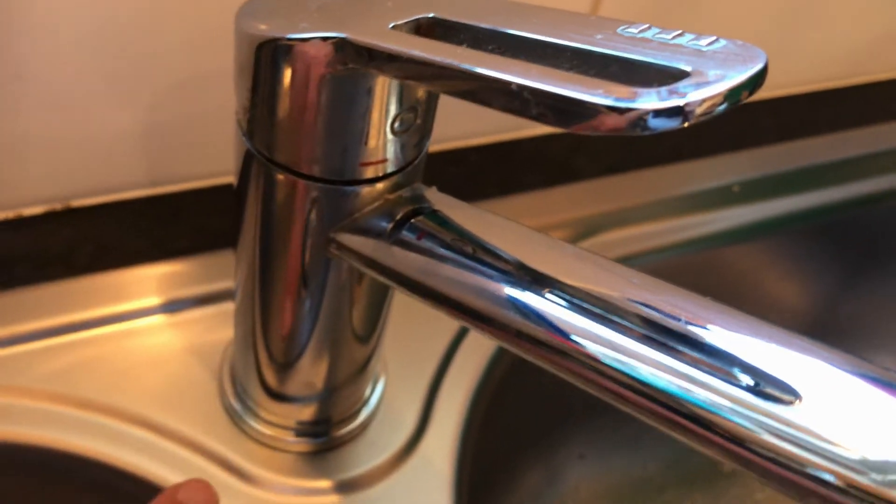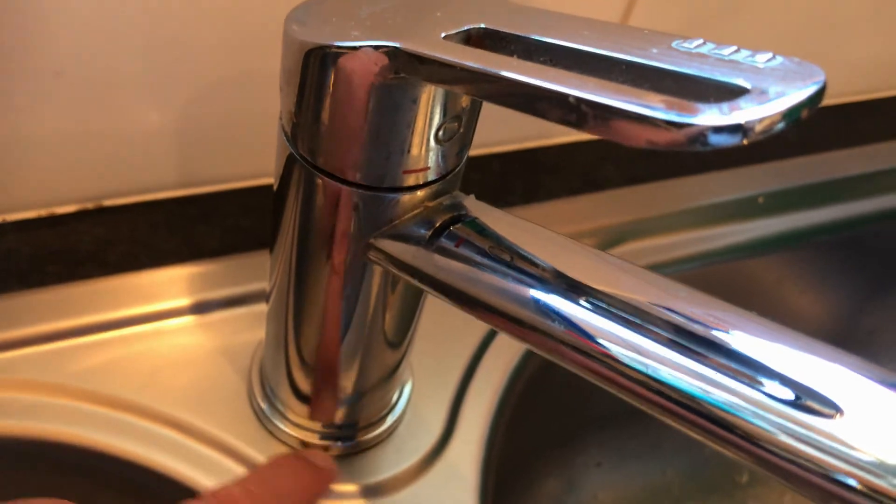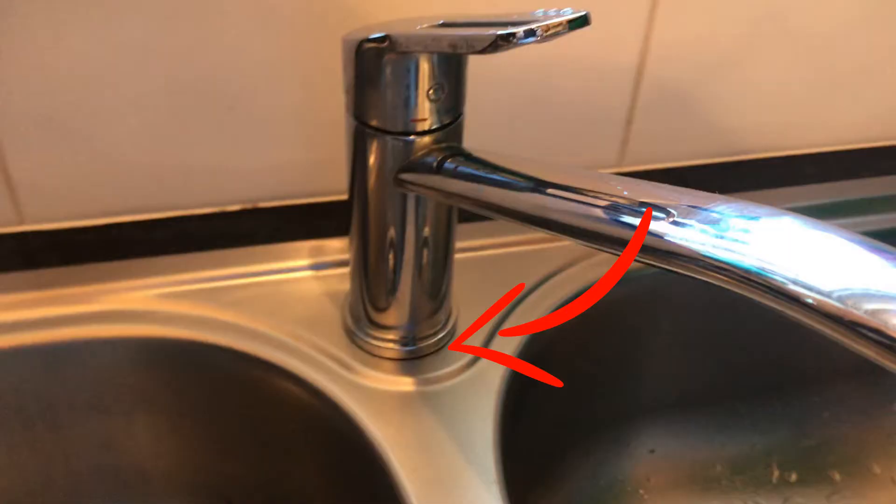First, looking at this tap, at the base there's a little washer that goes between the actual base and the sink. Make sure that's not poking out anywhere — they tend to get a bit loose and sloppy and poke out around the side. And if you do need to change the cartridge there's a little screw to do that as well. But where I need to be is actually underneath.